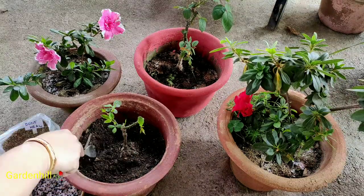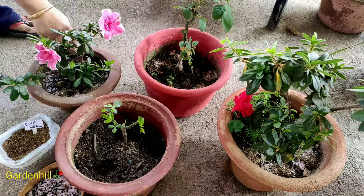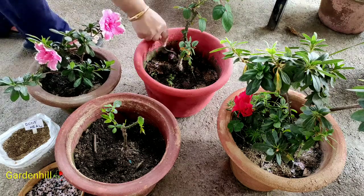But when you use only cinder as your potting media, the fertilizer use and water usage will be different. People are growing plenty of adenium and roses on cinder media.